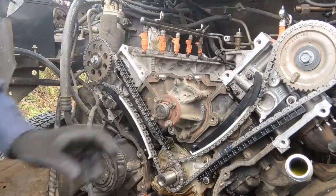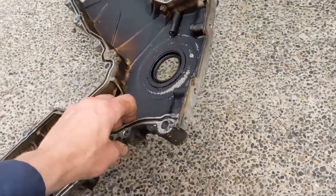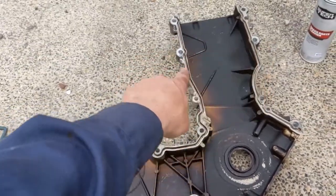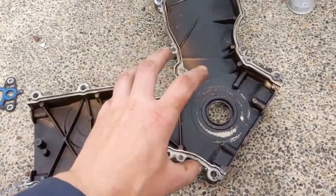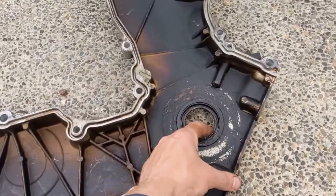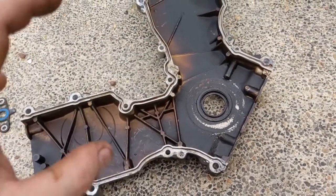Now we can go ahead and prep for the timing cover to go back on. We just want to make sure that our channel for our gasket is nice and clean — anywhere there was silicone, like on the bottom face, in the corners up top, get that cleaned off real good on all surfaces. We'll put the gaskets back in their holes and then put in a new seal. Now is the perfect time for it — a seal is a couple bucks.